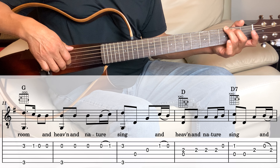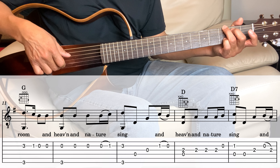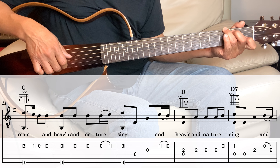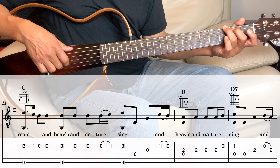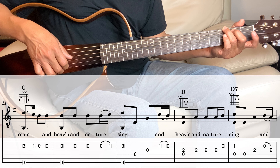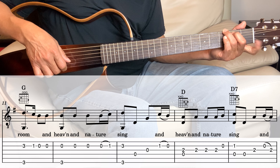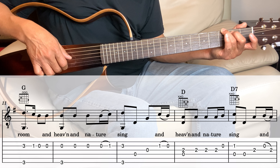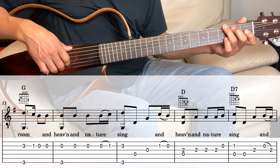Next measure, still in the G. Playing the 2nd string on the 3rd fret and the 6th string together, and then the 2nd string 1st fret, 2nd string open twice. Then playing open 2nd string and the 3rd fret on the 6th string three times, and on the 4th time we're going to hammer that with the 1st fret — so it's open and then the 1st fret on the 2nd string.